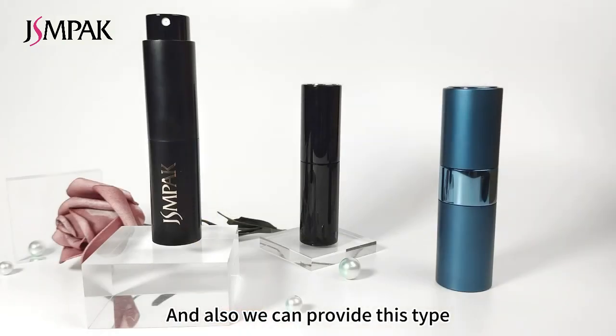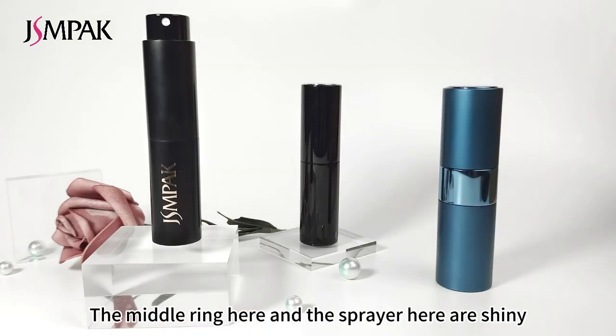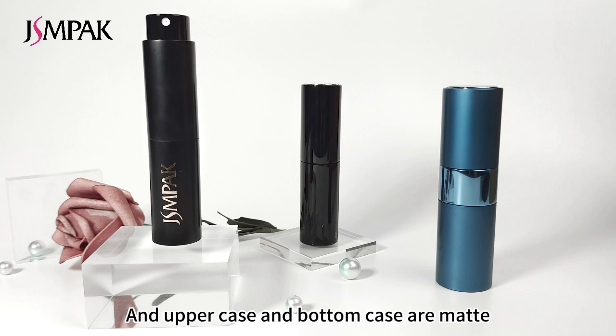We can also provide this type: the middle ring and the spray here are shiny, while the upper case and bottom case are matte.